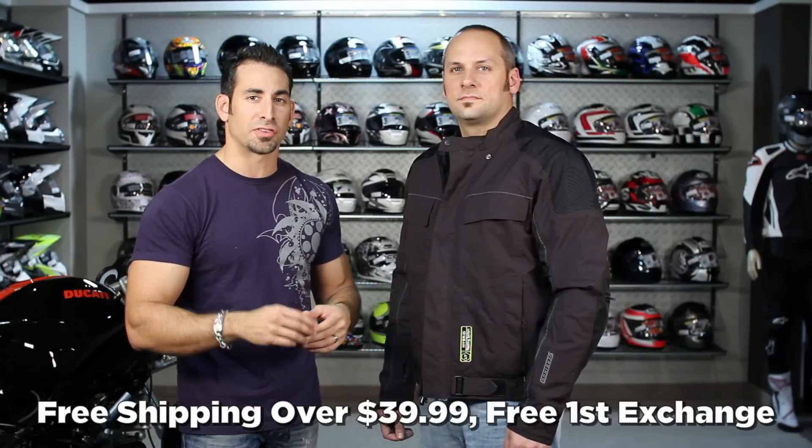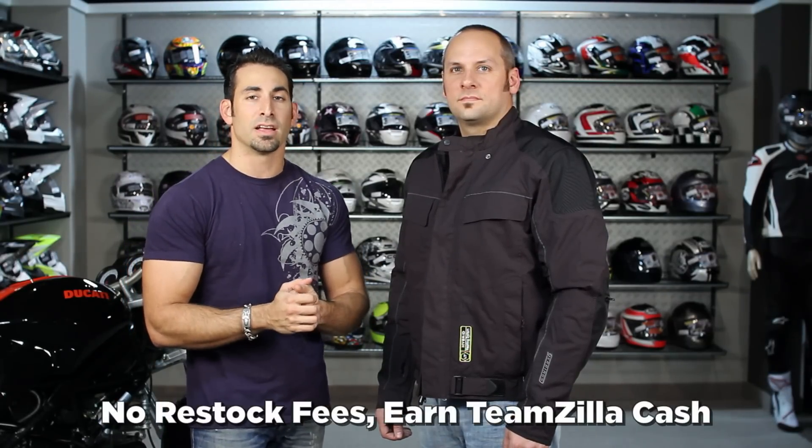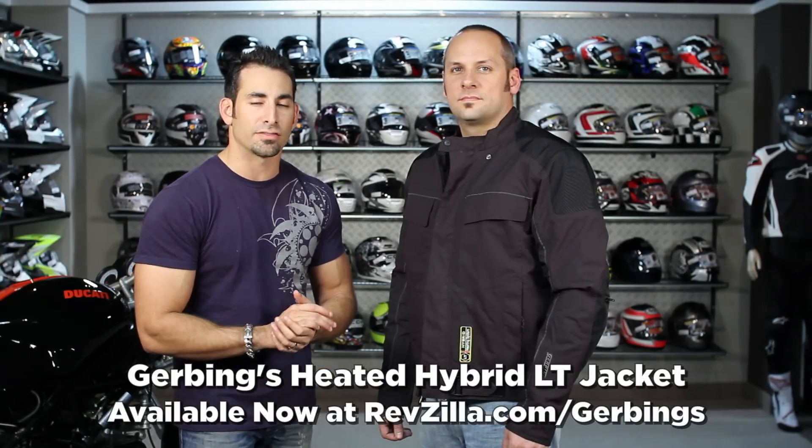As always, orders over $39 ship for free. We'll exchange it for free, you can send it back in new condition with no restock fee for a 100% refund, and you can earn TeamZilla cash to be applied to your next order. Thanks for watching our detailed breakdown of the new Gerbing's Hybrid LT Heated Jacket, available at RevZilla.com slash Gerbing's. I'm Anthony — we'll see you next time.